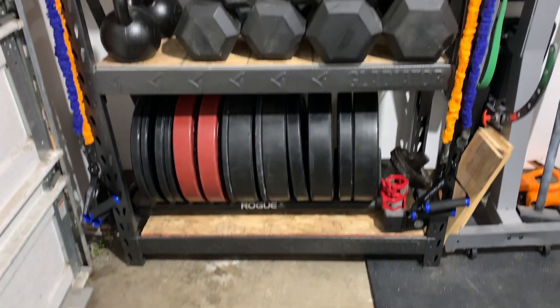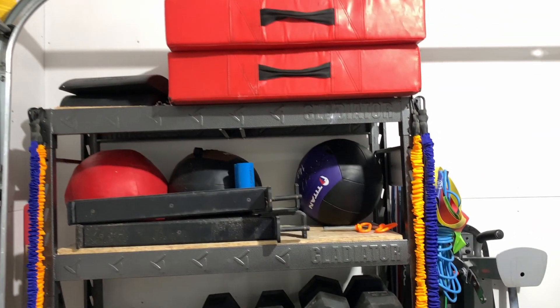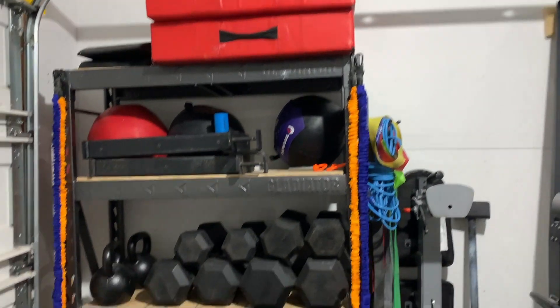Having enough space to work out in safely can be done with a storage rack. It is often one of the most overlooked pieces of equipment because it just sits in the corner. If you're looking for a video on a budget storage rack, I'll put it up in the corner and also down in the description so you can check it out later.